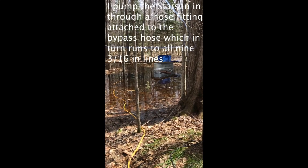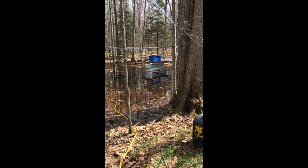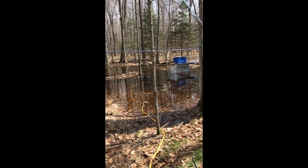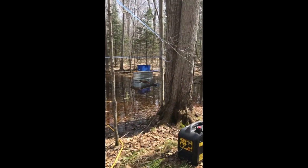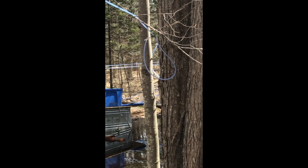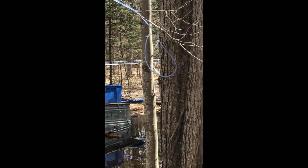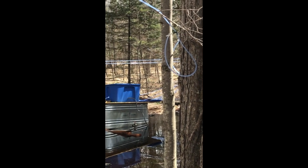The three-way valve is feeding into that Star San system, and then what I'm doing is just going along each line and pulling the taps. You can see there's a couple I've already pulled, and the Star San then flows back up the line and out the tap, and then I nest the tap in the T-fitting.